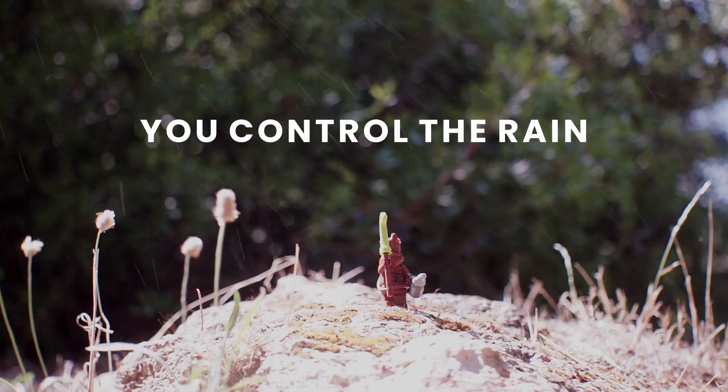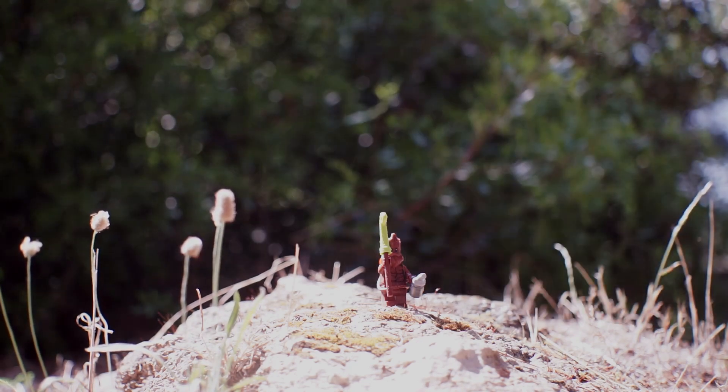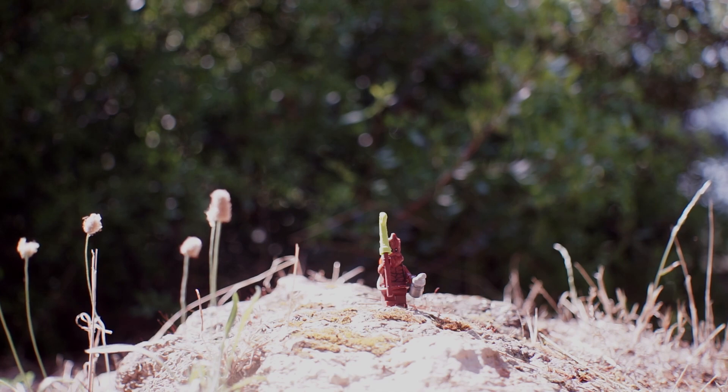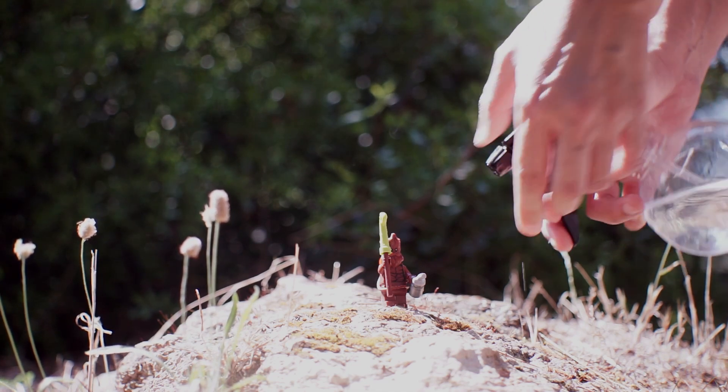Remember that you are in control of the rain, so experiment with the speed of the water spray. A faster squeeze will push out water more forcefully. The distance of the nozzle to the subject also has an effect on speed — the closer it is, the faster the water drops move.